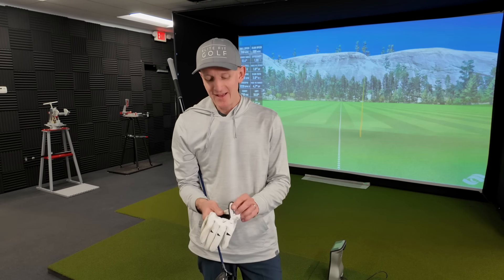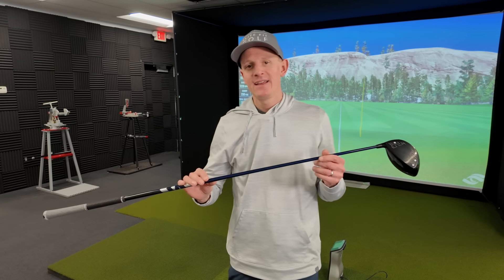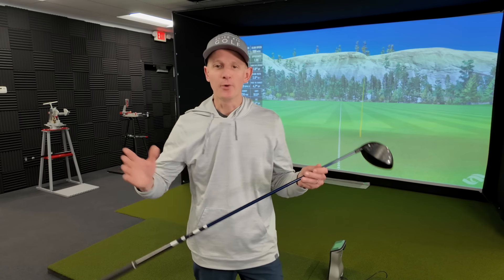Welcome back to the channel. We've got three tips, three little things that you can do. It doesn't require changing your swing or anything other than taking the driver you've already got, making a few slight tweaks, and hopefully giving you more consistency, better dispersion, and maybe better overall distance.